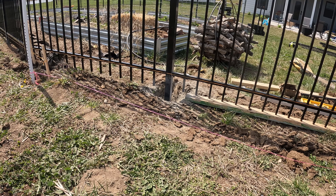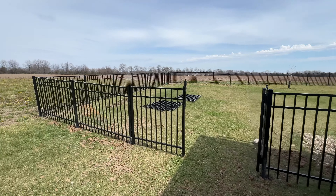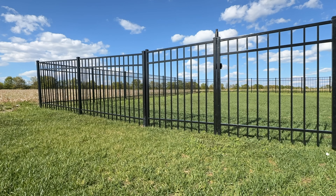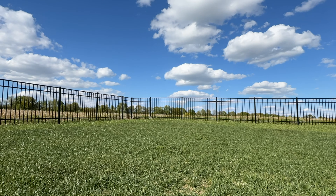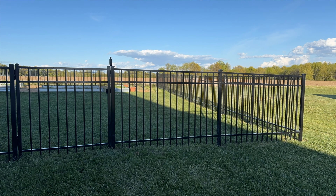When you put the panels in, you want to leave a two to three inch gap underneath them so that weed eating is easier. We tended to lean towards about an inch and a half and I wish we would have gone a little bit higher. Also be disciplined about watching your elevation as you go, because my yard goes up and down in every direction. You want to gradually account for any slope or incline rather than getting to the end of a run and suddenly needing to adjust the post height quite a bit.